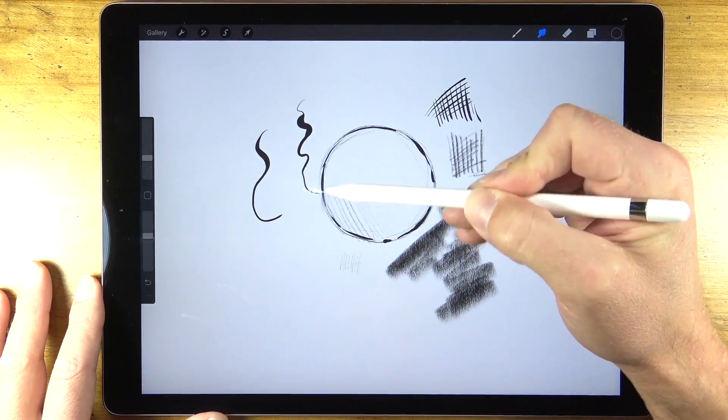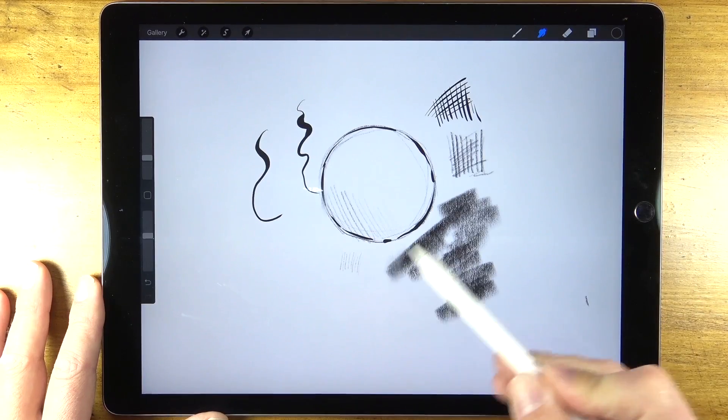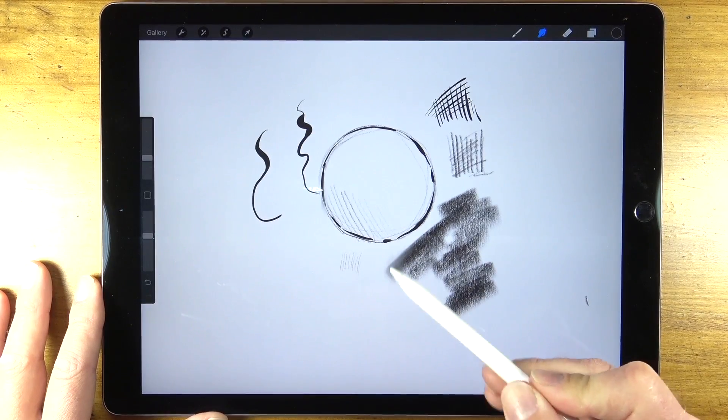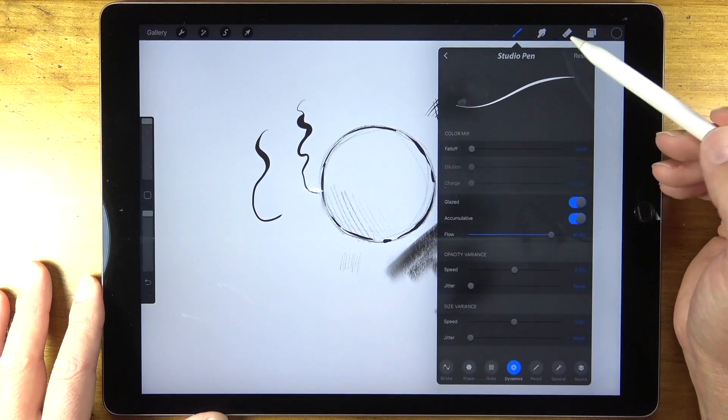Of course we can also do other things we do in traditional media, like smudge edges. The smudge tool is smudging a bit of the graphite marks and you can see how it smooths out the texture, just like you would expect with a traditional graphite drawing.